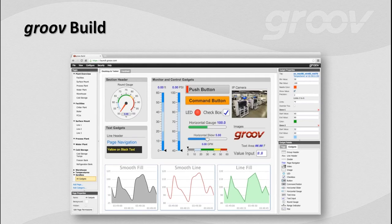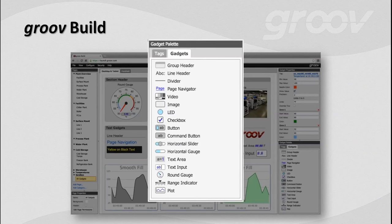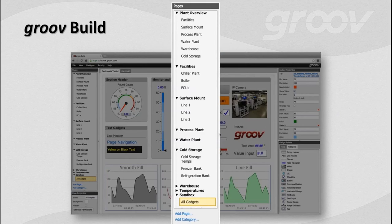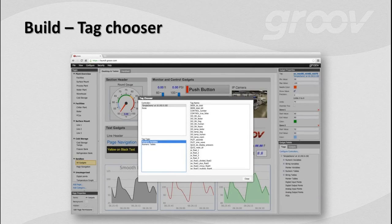Groove Build is made up of a couple of different sections. Down in the lower right, we have the gadgets — that's where you start building your pages by dragging and dropping onto your canvas in the center. We've got a good range of gadgets to get started. Depending on the gadget currently selected, you'll have different properties in the upper right — you can set ranges, colors, and things like that. In the upper left you set up pages and categories. And we've got the tag chooser, where you connect your gadgets to tags from your different devices — not a single line of code required anywhere.